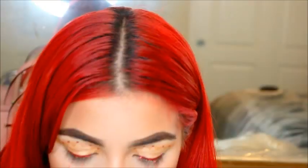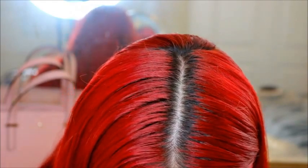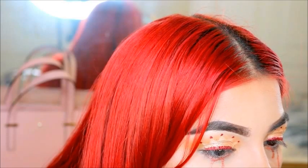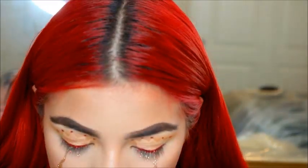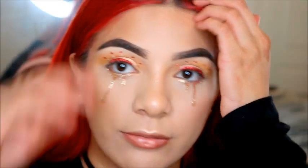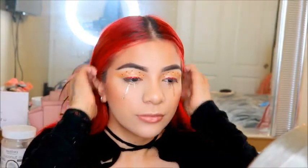Now I'm going to get some gold glitter — this is from NYX, I'm sure I've used it in a tutorial — and using the same brush, I'm going to go over my glitter tears to make them more reflective and gold. Just be very careful when using glitter around your eyes; you want to use eye-safe glitter that's not going to cut the inside of your eyelids and make you blind. That's just common knowledge.